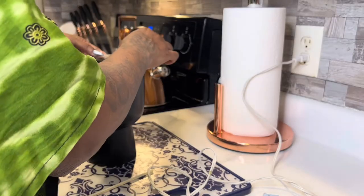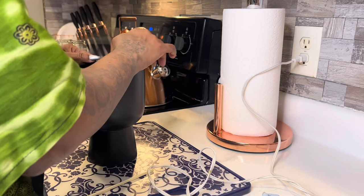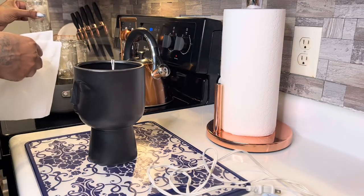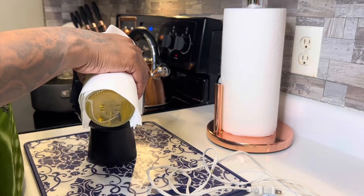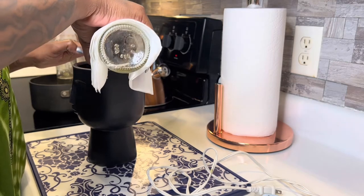I got my wicks to stand up, but to make sure they don't fall back in when I start pouring the wax, I took a piece of scotch tape and laid those wicks off to the side so they wouldn't move while pouring. All right, here we go — let's pour.